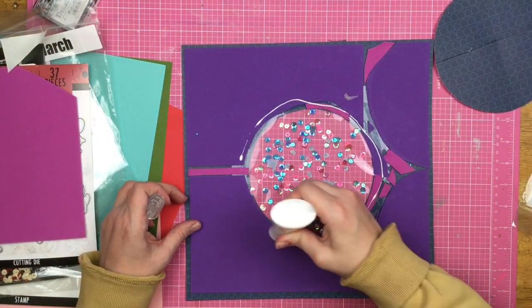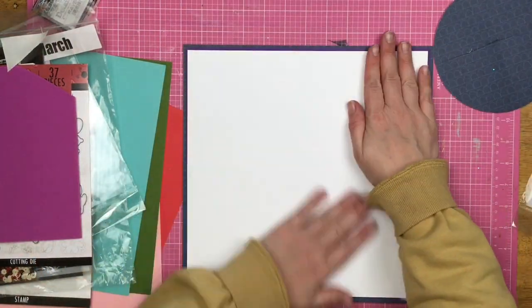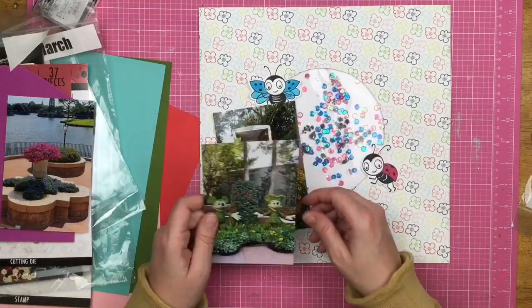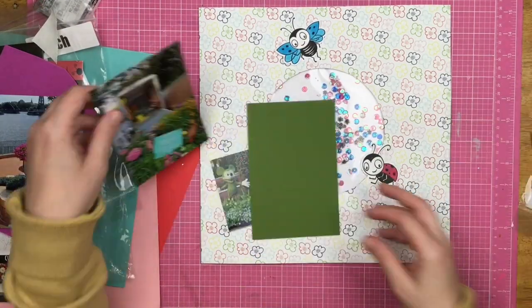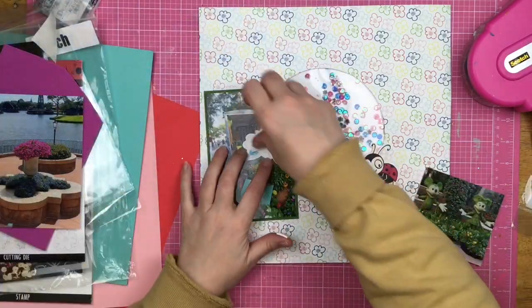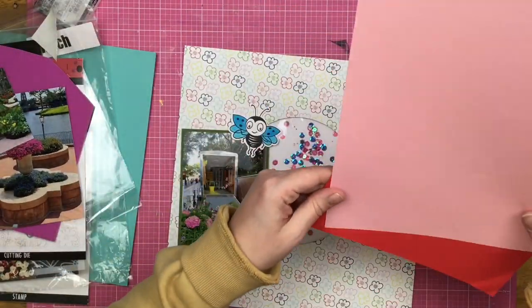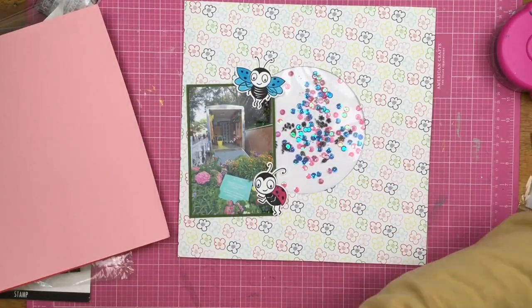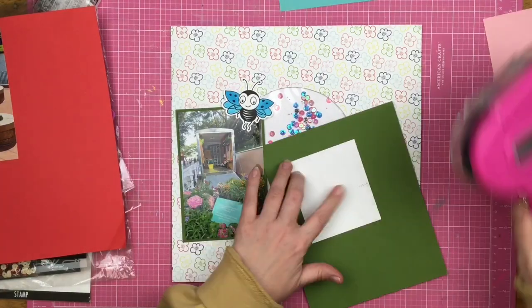I didn't want my pocket to be super full — if you want a shaker pocket to be much fuller you'd add a whole lot more bits inside. So there is my shaker, and now I'm going to place my bugs around it and figure out where I want my photos to go. These are photos from the Flower and Garden Festival at Epcot. I'm matting the photos on some green cardstock, and I've also got coordinating colors of cardstock that match the flowers on this background paper. I'm trying to figure out where exactly I want my photos and how I want my colors to go onto the page — I'm a little bit struggling, trying to figure out how to add something without taking away from this fantastic shaker.